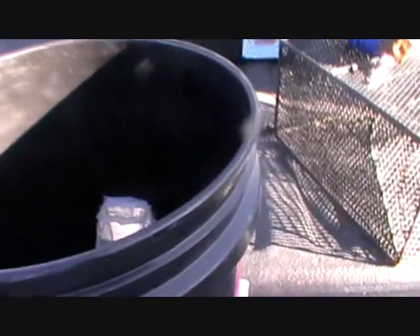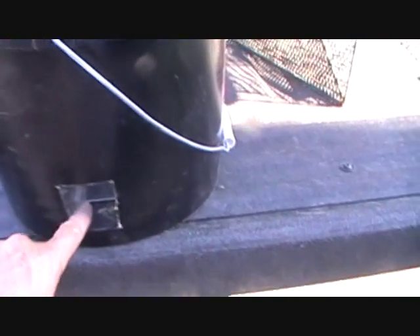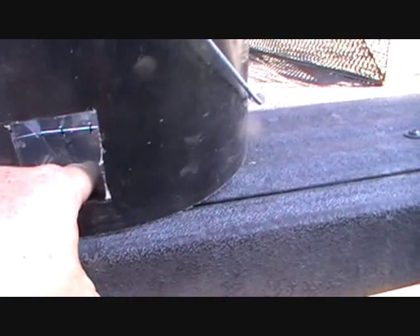The way it works is you put your bait right there in the center, and then the crawdads, trying to find a way through, actually go in these little doors here and lift that up. When they go inside, they can't get back out because there's a little trap there.